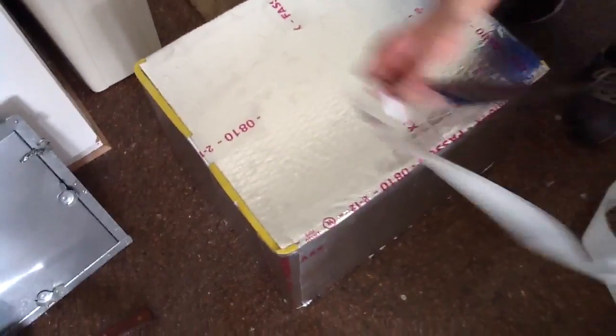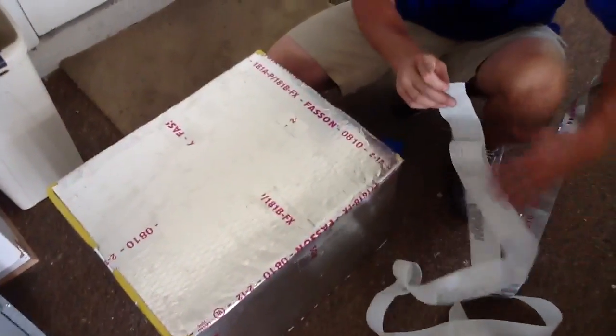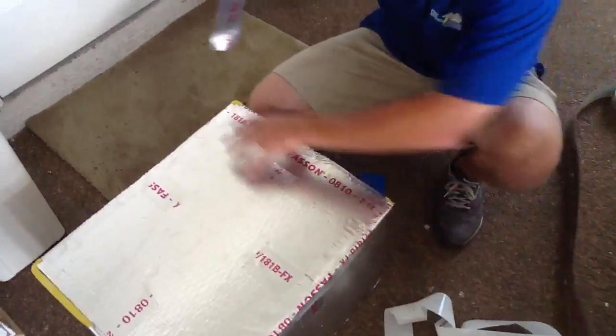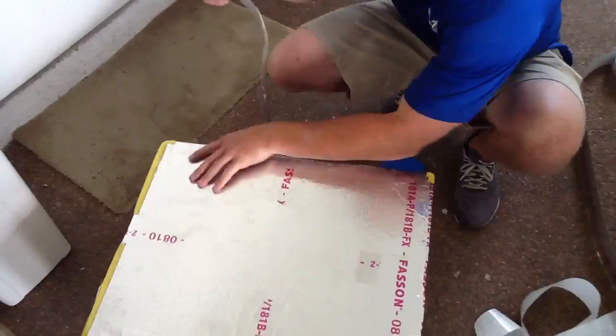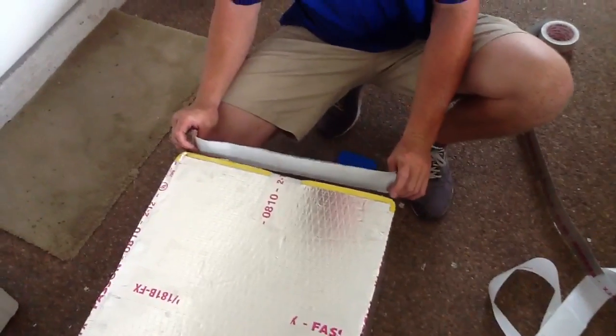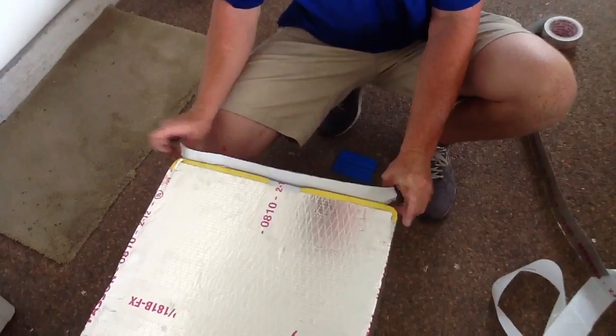He's going to go back and tape these air handler corners before he gets it up to the equipment. If you need any ductwork made, just call Jones Air Conditioning and Electrical at 239-596-5855. He puts another piece in there as well.